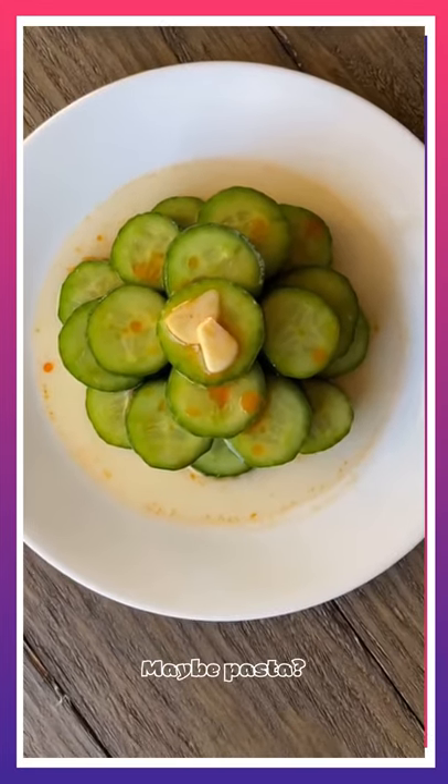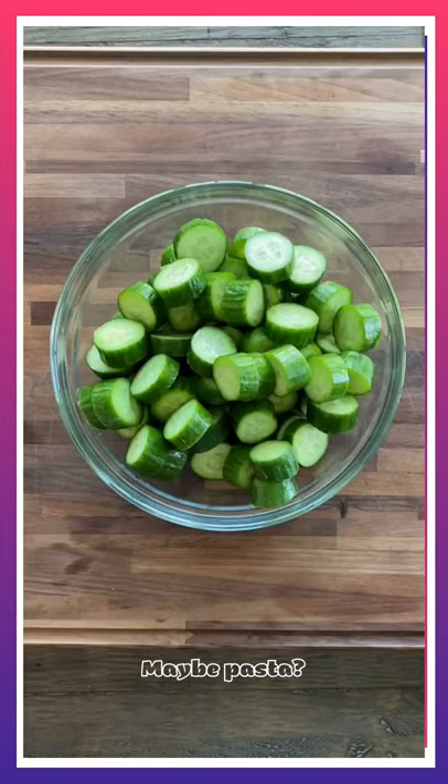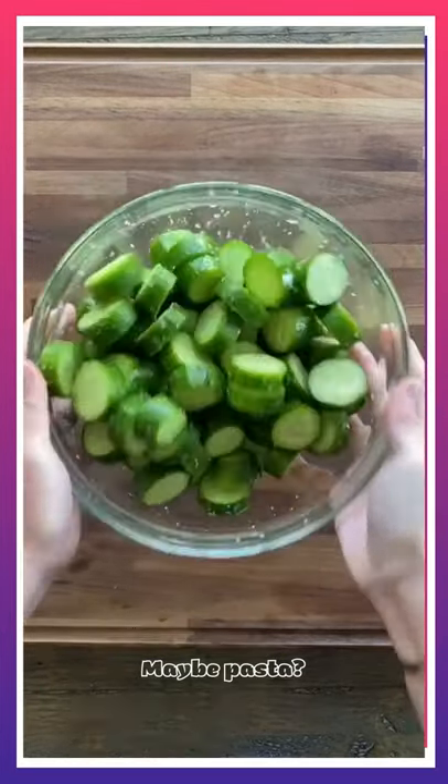Here's a copycat recipe for Din Tai Fung's cucumber salad. Cut 10 Persian cucumbers into half inch thick pieces. Add 1 tablespoon of salt, toss it, and let it sit for 30 minutes. Then rinse two to three times.